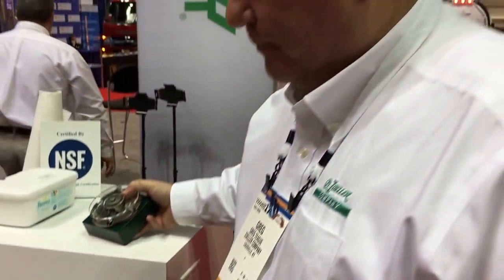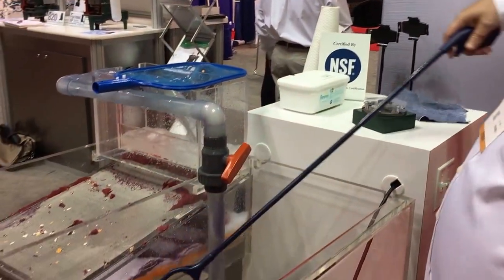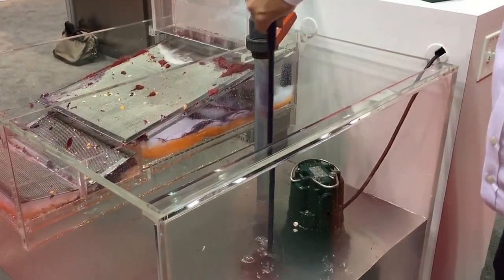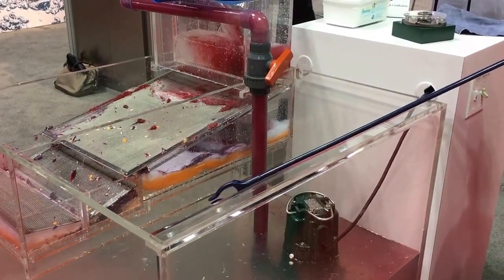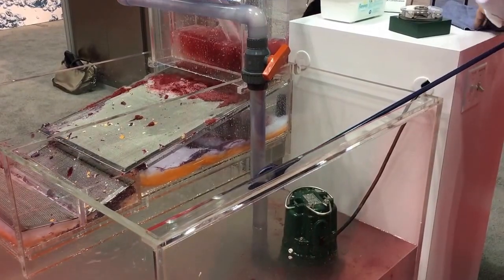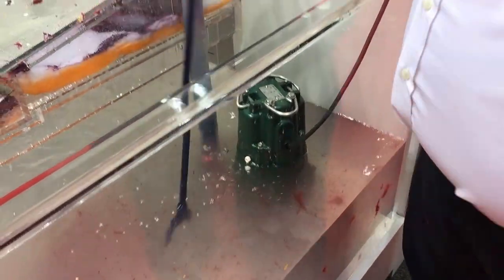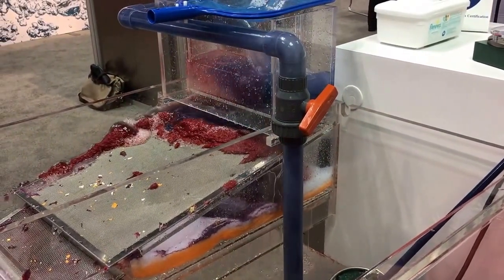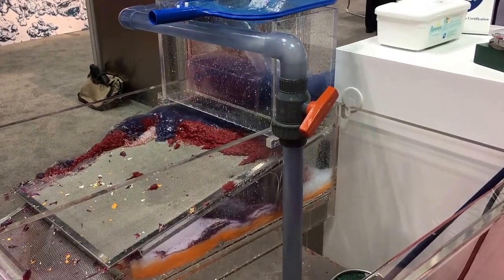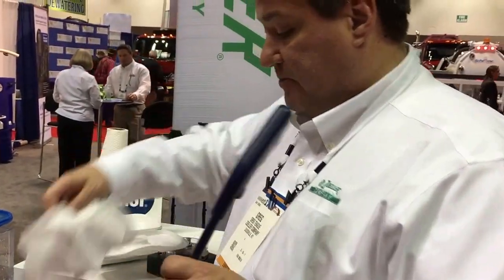And we've run everything through it. This is a 115 volt here — that's a shop rag — and it grinds it into small particulate. This is blue jeans. And these are your baby wipes that everybody's been complaining about lately.